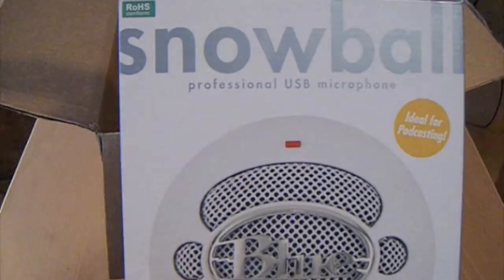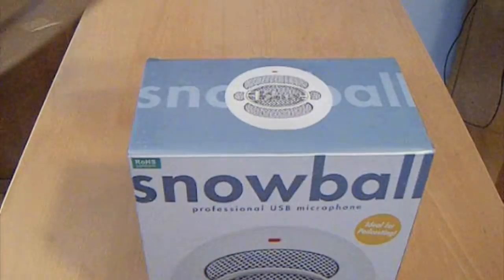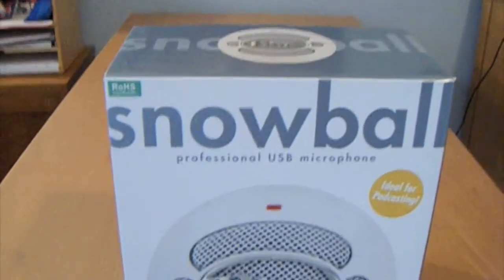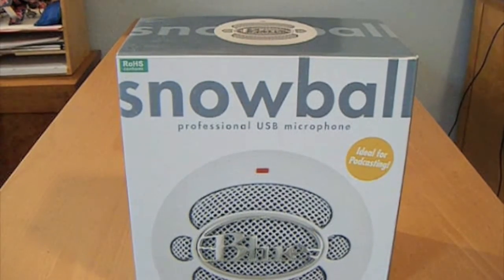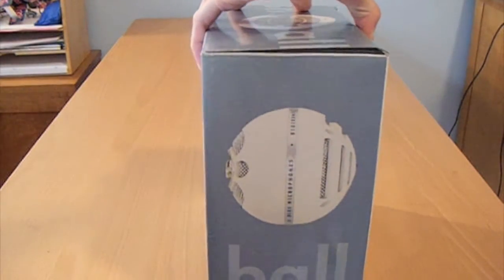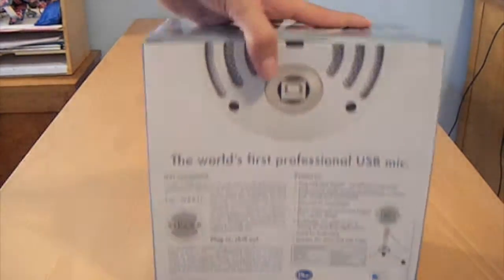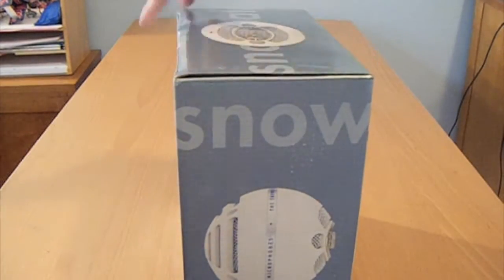Here's the microphone. So on the box it says: 'Snowball Professional USB Microphone — Ideal for podcasting.' On the side there's a picture of the device itself. On the back it says 'World's first professional USB mic.' There are all the specs and features listed — I'm not going to go through those. On another side, and the top just says 'Snowball.'